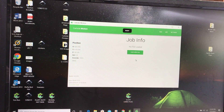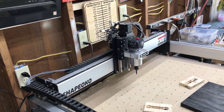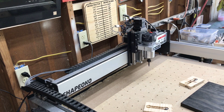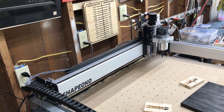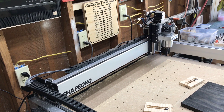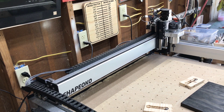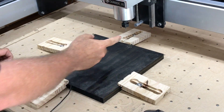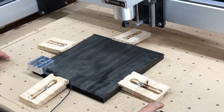Now I'll open up Carbide Motion. I gotta turn my machine on - haven't used it in a good minute, been busy and it's been so hot. I'll initialize the machine - not going to make you wait for that - then move to the home position, lock it all in, get my wood anchored down with clamps, and we'll be ready to cut. I just put the 1/16th inch bit in - you can tell by my finger that it's a tiny little thing.